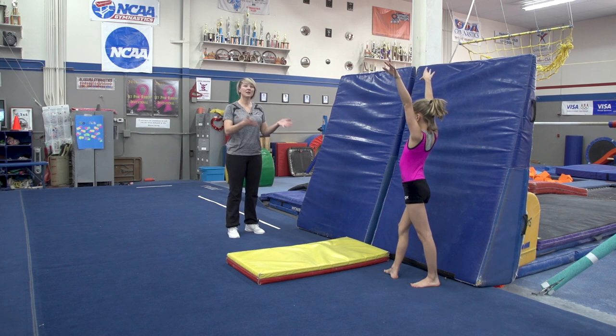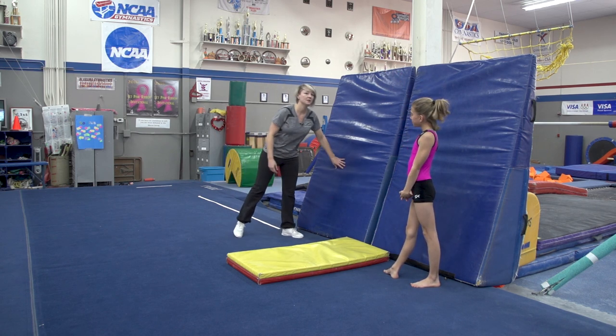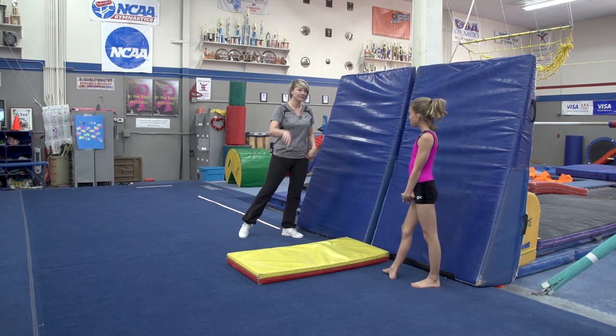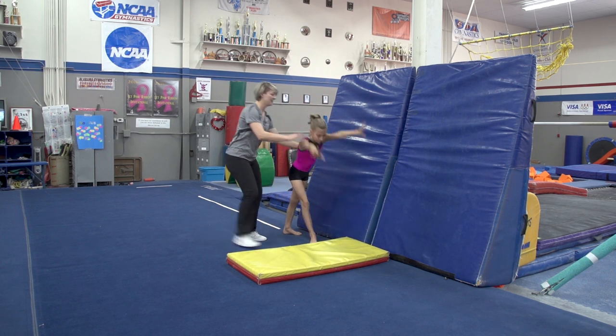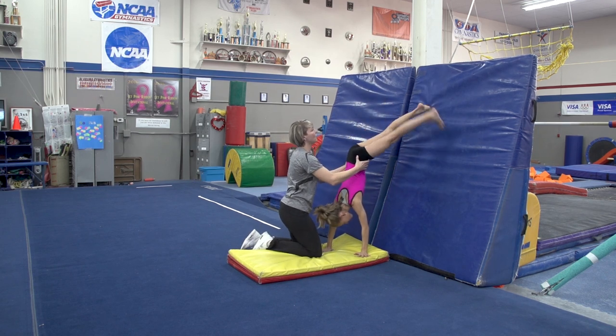Just a quick reminder: since this is not a preschooler, if I was doing this with a preschooler I would be down here spotting them, spotting the hips. So we're gonna have her show you another one. Start with your hands down — there you go — and we'd get those hips and help guide their feet up over their head.